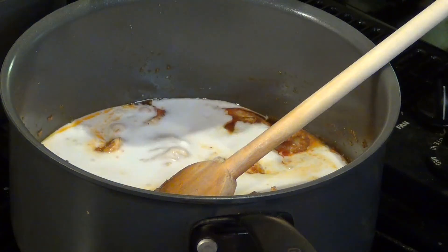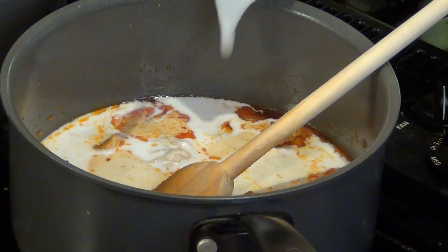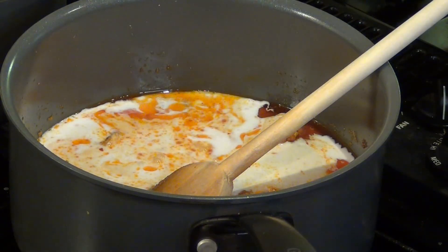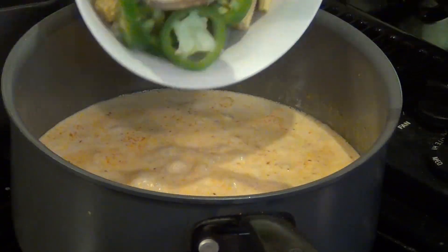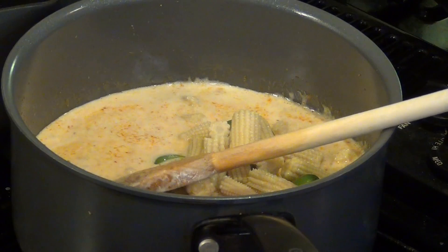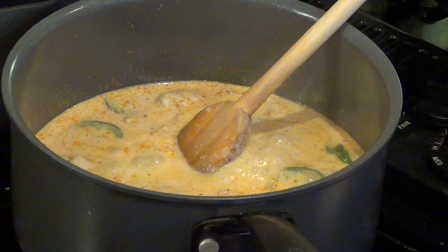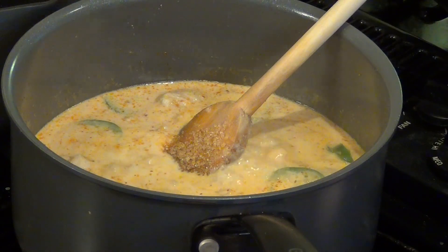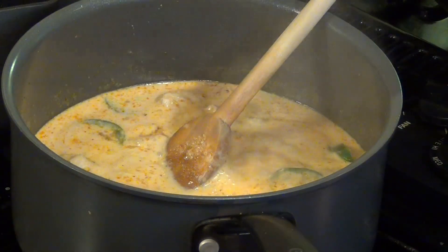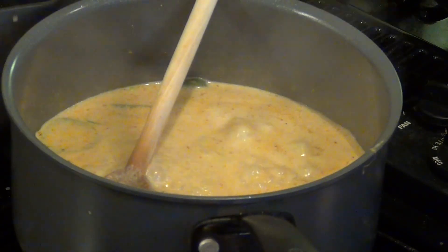Add 1 can of coconut milk, then fill one third of the can with water and add it to the pan. When it starts to boil, add the vegetables. Cook until the vegetables are tender. Add 2 teaspoons of sugar in the raw, 1 teaspoon of fish sauce, and salt to taste. The longer you cook, the more the sauce reduces, so be mindful of the amount of salt you put in.